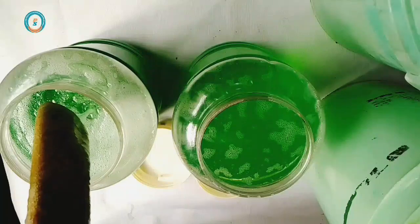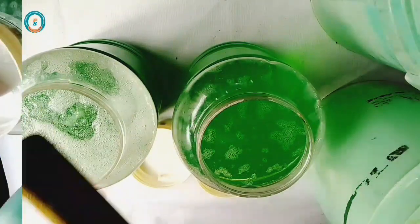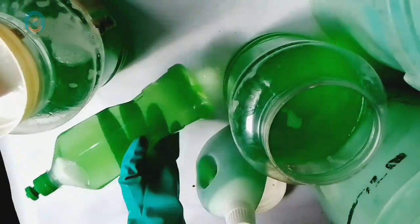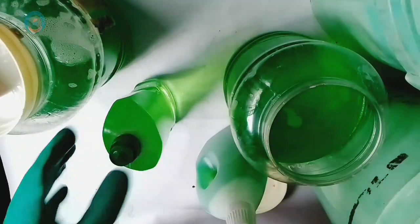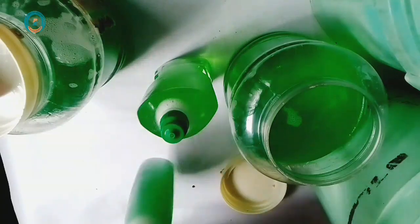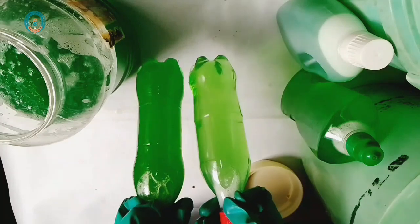Even in the comment section, people drop comments like: 'the other day I used three ingredients to make liquid detergent.' My question is: was that really a liquid detergent or a transparent liquid soap? Let's find out the difference — stay tuned as we go in depth on the practical aspects of today's topic.